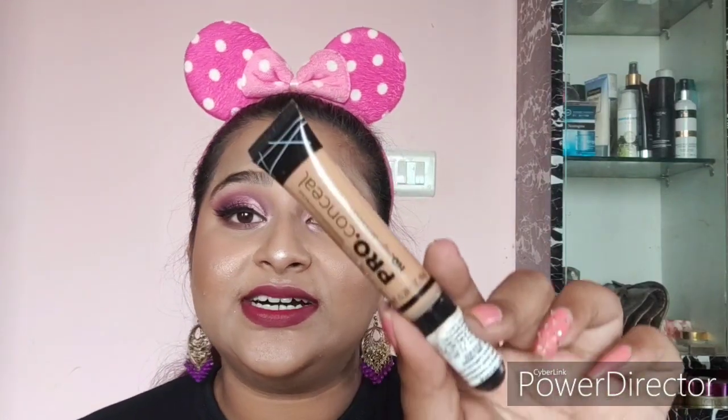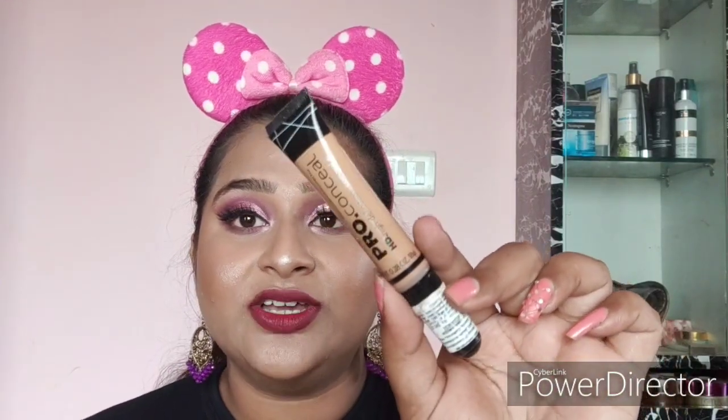Next is the Elegant Pro Concealer in the shade Medium Beige, which retails for 595 rupees — though you can often find it on discount for around 450–500 rupees. I absolutely love this concealer and have already run out of my first tube, so I got another one.